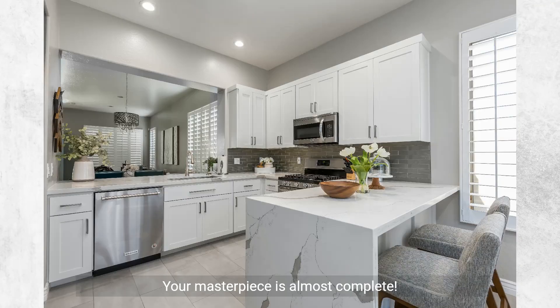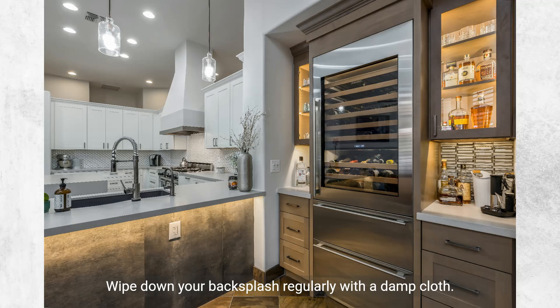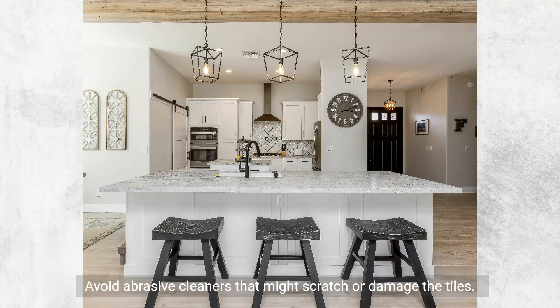Finishing touches — your masterpiece is almost complete. Sealing the backsplash: especially if using natural stone, sealing ensures longevity and ease of cleaning. For cleaning and maintenance, wipe down your backsplash regularly with a damp cloth, and avoid abrasive cleaners that might scratch or damage the tiles.